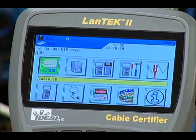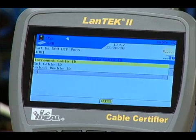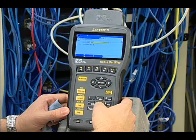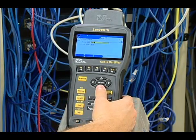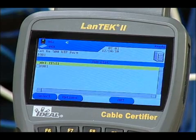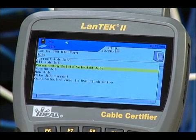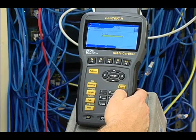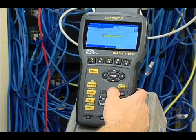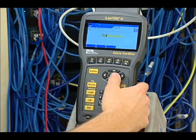Select Category 6A-500 UTP Perm on the display and press Enter to activate that test standard. Return to the Ready screen and press Enter to select Setup Cable ID. Make sure Single Cable ID is selected and choose Set Cable ID by pressing Enter. Enter the cable name, then press the down arrow to input the current value. Next, set up a folder to store test results by highlighting the file icon and pressing Enter — the job list displays all existing folders stored in the tester. Press the Options Function key, select New Job from the list, and press Enter. Create a job name relevant to the job at hand using the keypad and press Enter.